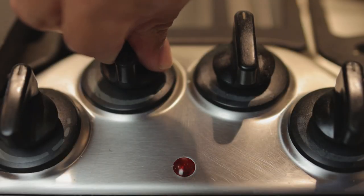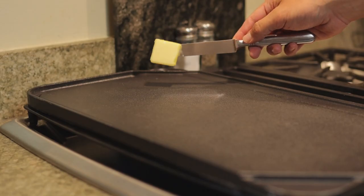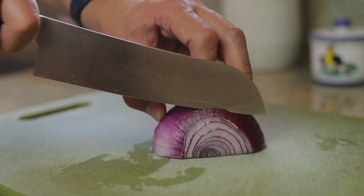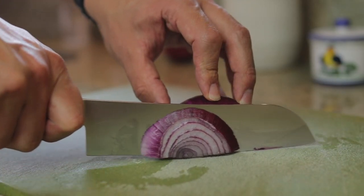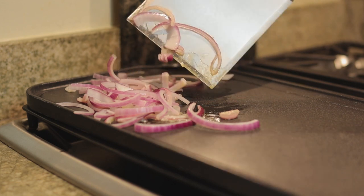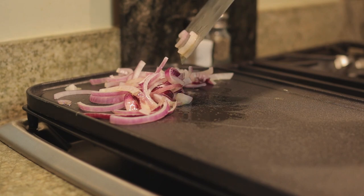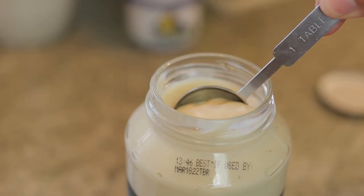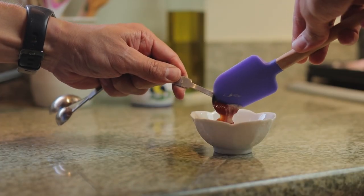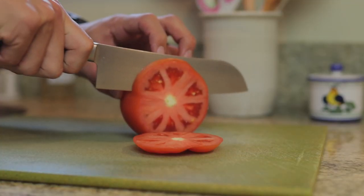First, let's turn the back flame on our griddle to low to medium heat and the front flame on medium to high heat. Then we can toss about a half a tablespoon of butter onto the back of the griddle. As the butter is heating up, we can chop our onion and toss that onto the grill as well and start mixing it in with the butter. The onion should only take about 10 minutes to cook. As the onions are cooking on the slow side, we can start to mix about one tablespoon of mayo with one teaspoon of ketchup so we can have it ready to spread when we start putting our burger together. We can also slice up our tomato and cheese.